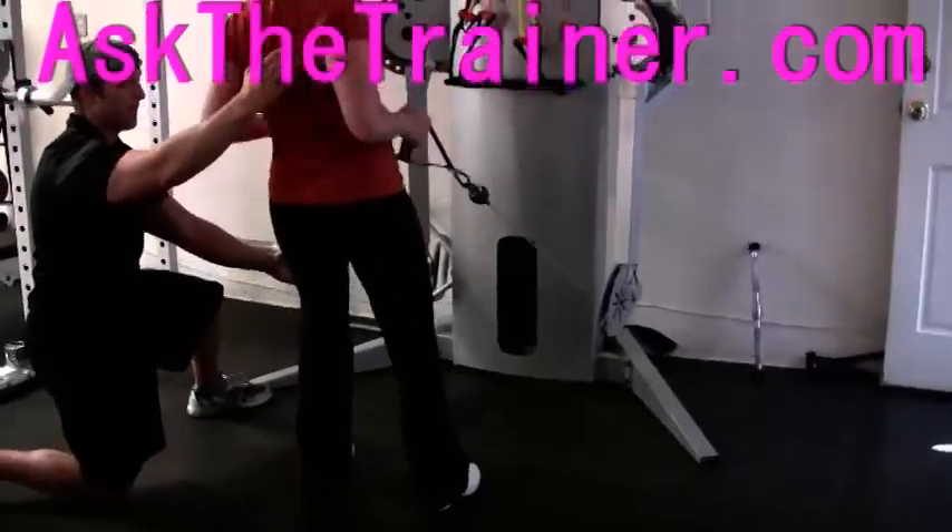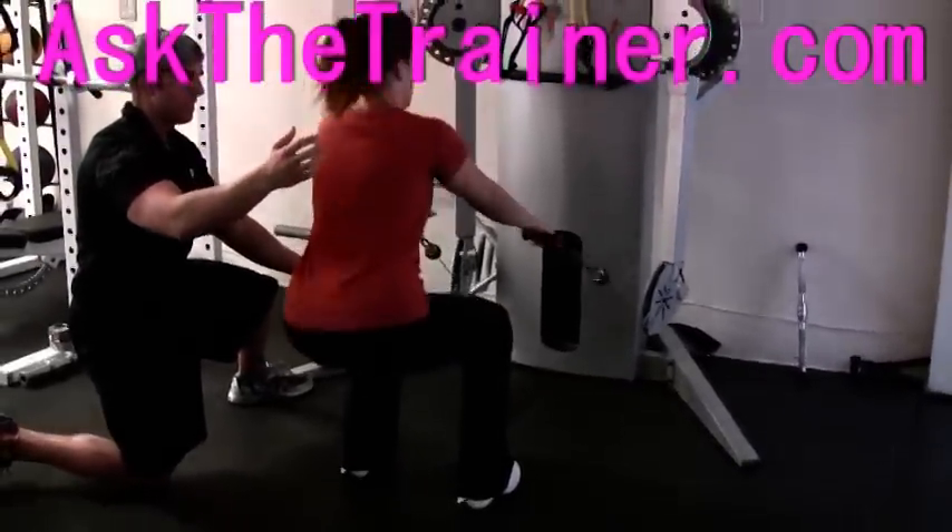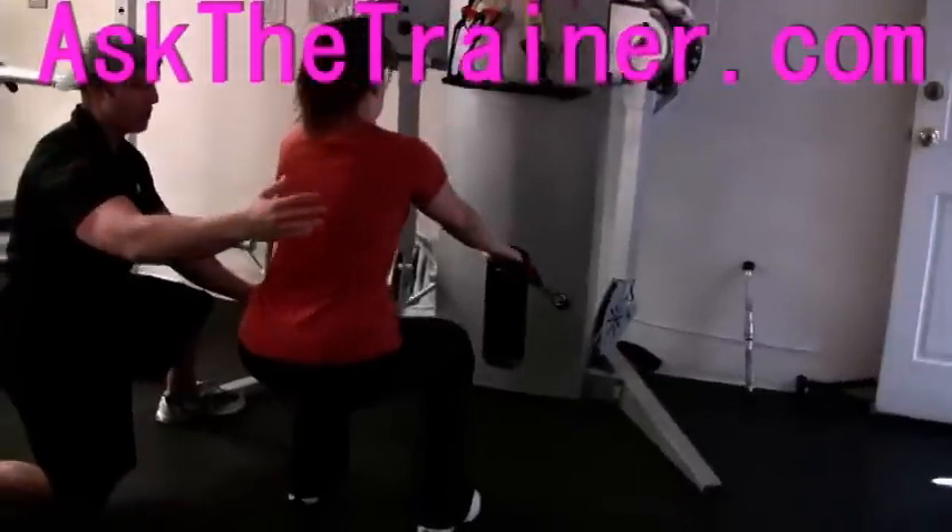As you squat down, use the weights as a counterbalance, extend your arms, and pull up and row at the end of the squat. This is the best way to perform this exercise.